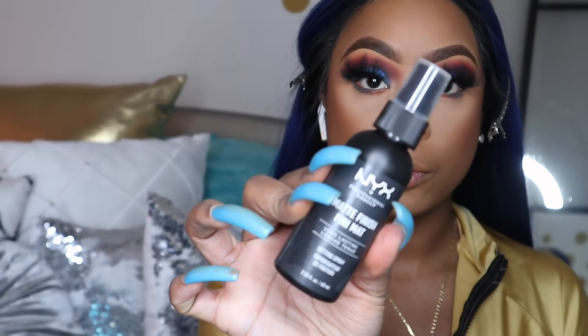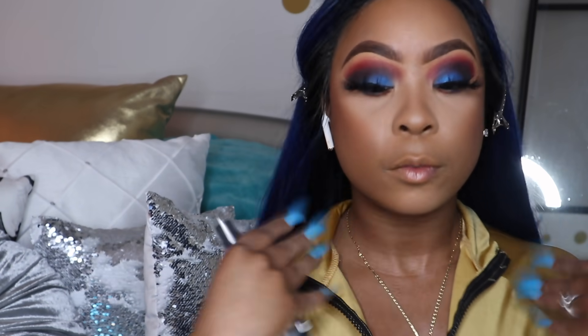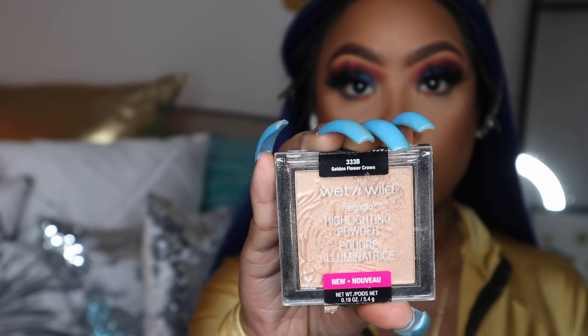This is my favorite — the NYX Matte Finish spray. I haven't used this in so long but this is my ultimate favorite setting spray ever. Then I'm going to go ahead and use the Wet and Wild highlighter — this is a bomb highlighter I've been using recently.